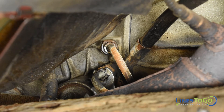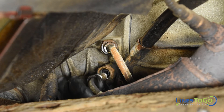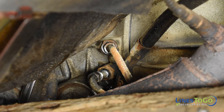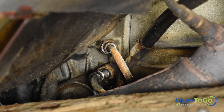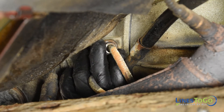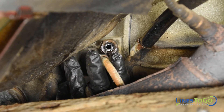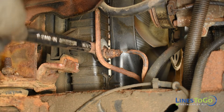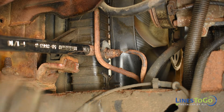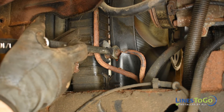Remove the two threaded fittings going into the transmission using a 16mm wrench. Remove the upper and lower lines at the radiator using a 16mm wrench. You should also use a 1 and 1/16th inch wrench to hold the fitting located in the radiator to reduce the risk of damaging the radiator itself.